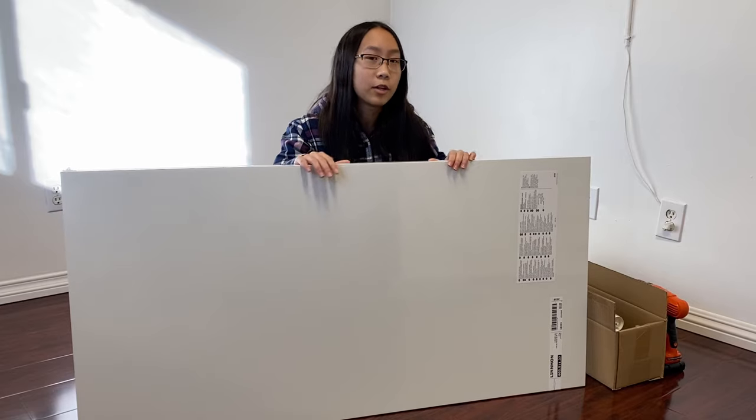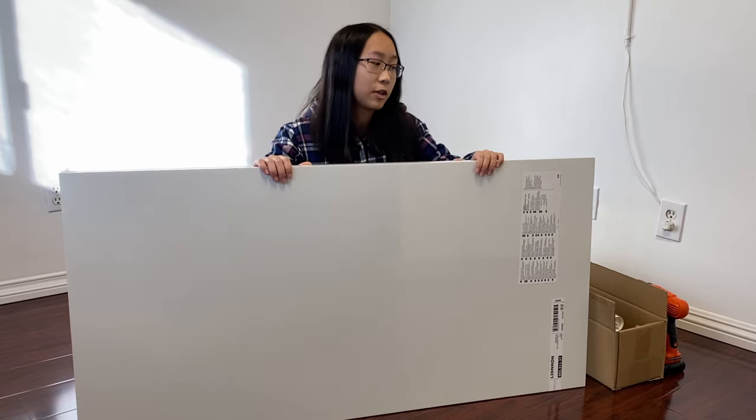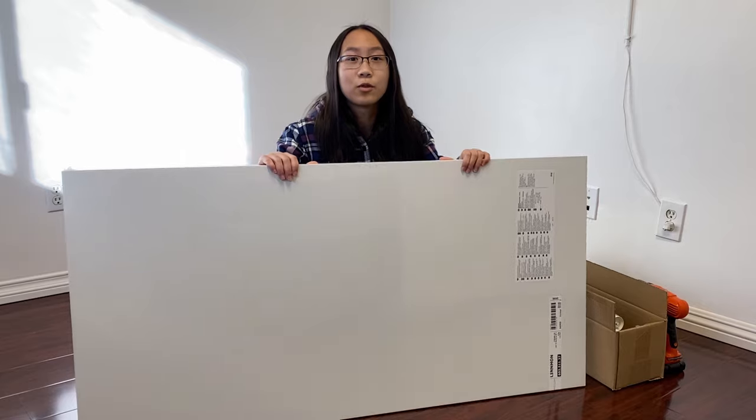There was a lot of interest in that video and some of you guys asked me if there is a bigger size — and today I'm here to show you that there is a bigger size right here, and we're going to build this and show you how it looks. So let's assemble it.